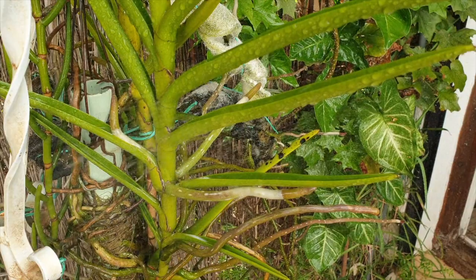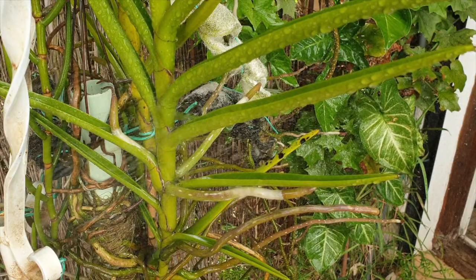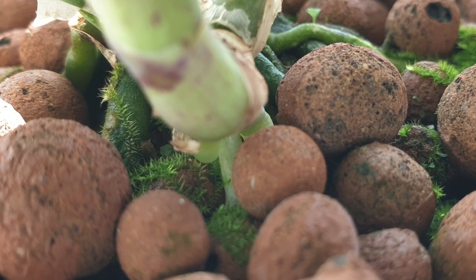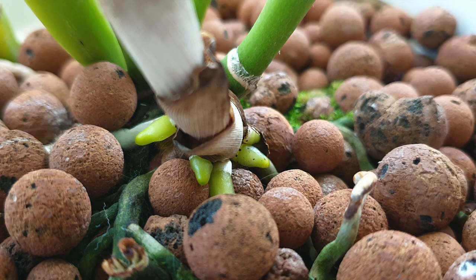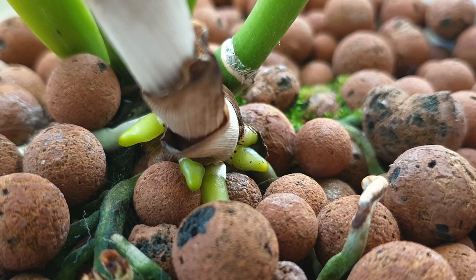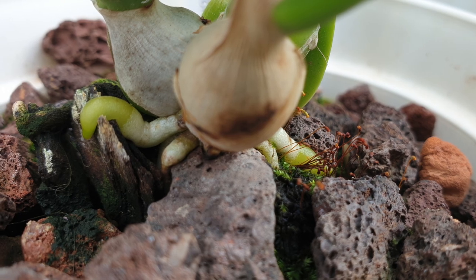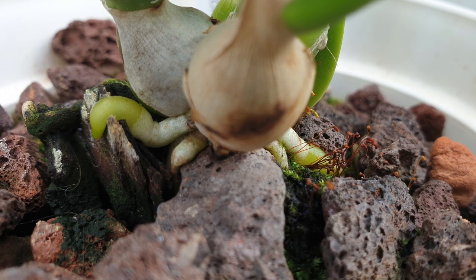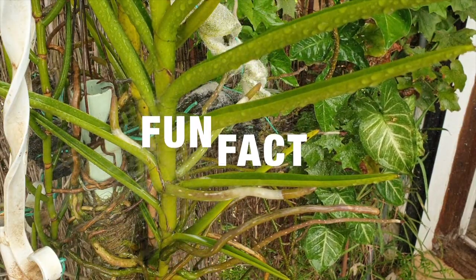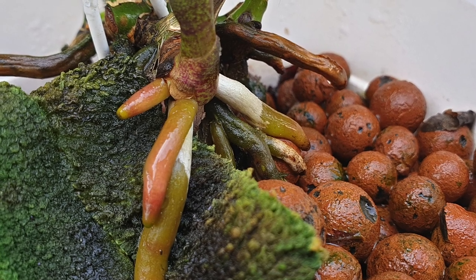Sympodial orchids are so much more predictable because their area of root growth just so happens to be at the base of every growth, no matter if it happens when the new structure is growing, has yet to show its face, or has matured — always at the rhizome. And for that reason I find that when the tissue splits on monopodial orchids, I know a root is about to grow in an unexpected area. But fun fact: you can get an understanding as to how fast a root is growing by the length of the root tip. The longer the root tip, the faster the root is growing.